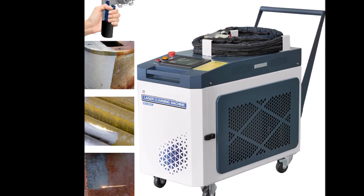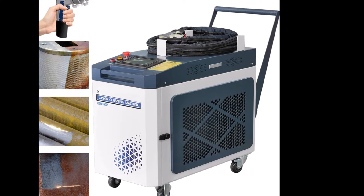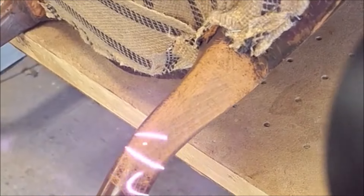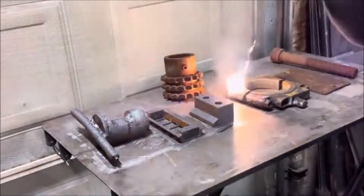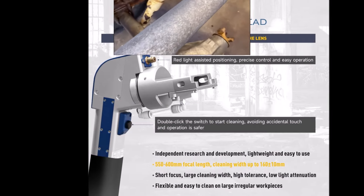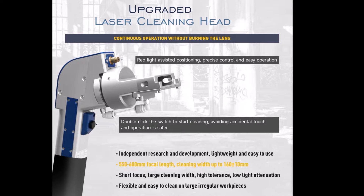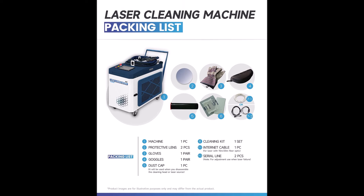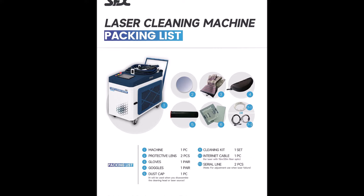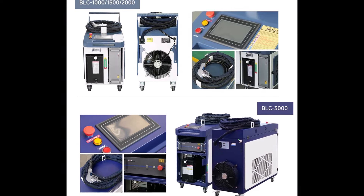The US stock handheld 1500-watt max laser cleaning machine is a highly efficient tool designed for rust removal and surface cleaning. With a laser source power of 1500 watts and a wavelength of 1080 plus or minus 10 nanometers, it provides 360-degree non-contact cleaning, allowing for flexibility in various settings. The integrated cable length of 10 to 20 meters eliminates distance limitations, making it easy to maneuver. Its design features anti-flame material for enhanced safety, and it operates without damaging the base material. A double-click switch prevents accidental activation, and a red light positioning feature aids in precise control.